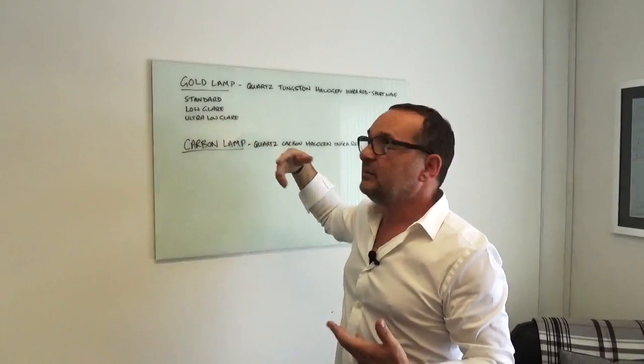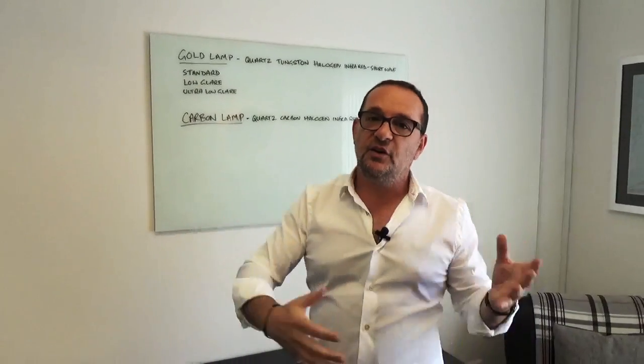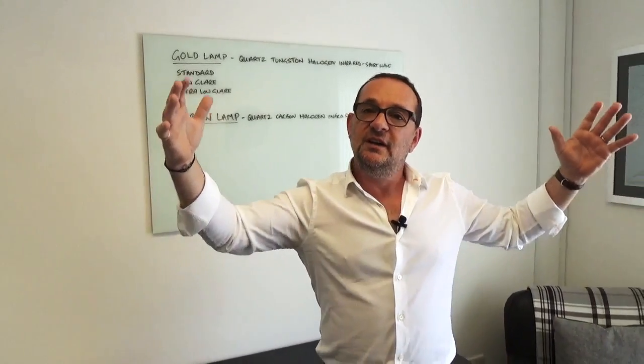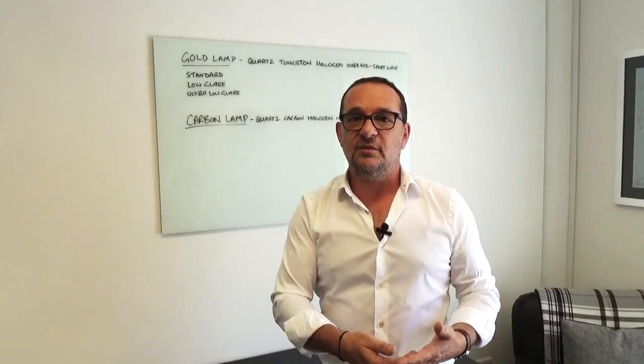Carbon lamps are really ideal for an enclosed area. If you have a cafe with a nice walled area at the back, for example, it's a perfect heater because you're not going to get much air movement. If it's on the front of a cafe where there's a lot of air moving, I wouldn't use a carbon lamp — I'd go to a gold lamp, maybe an ultra-low glare gold lamp. Carbon lamps are brilliant in a gazebo, pergola, conservatory, or some sort of structure at the back of a hotel or garden. It's a softer light, doesn't give off a lot of light, and it's a softer heat — really nice to use, but it has to be in the right type of setting.